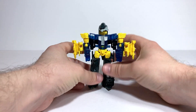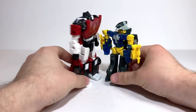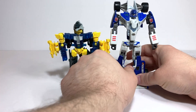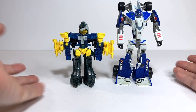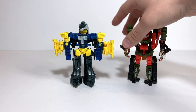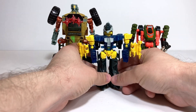In terms of robot mode comparisons: here he is again with Kingdom Sideswipe to show scale against an average-size deluxe, here he is again with Classics Mirage to see what he looks like next to a different version of a mostly similar character — not supposed to be the same character, but whatever. And here he is again with Scavenger and Blast Charge. Pretty average basic class figure there.